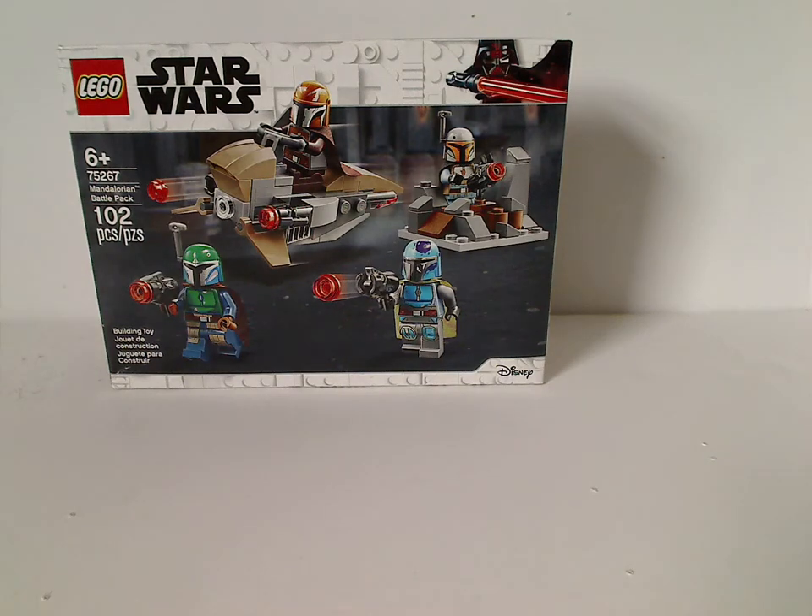Well hello everyone, here I am with another LEGO Star Wars review and my first one for 2020, and this one is on the Mandalorian Battle Pack.